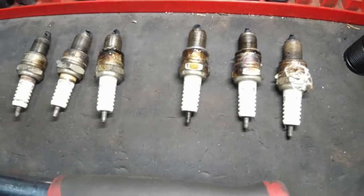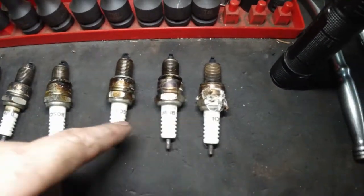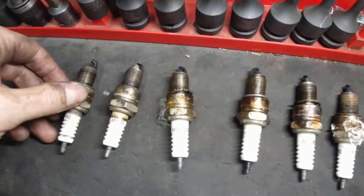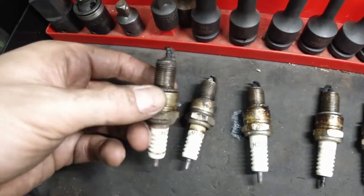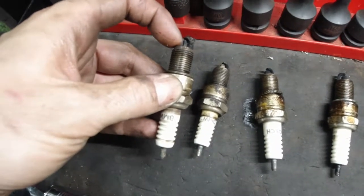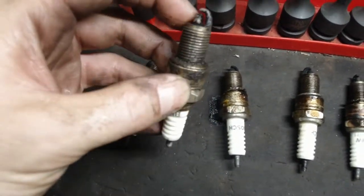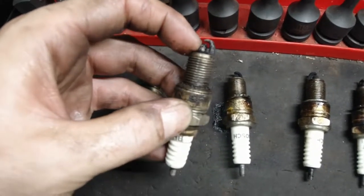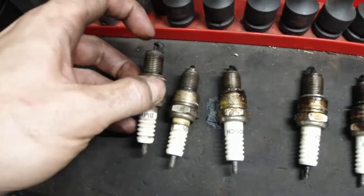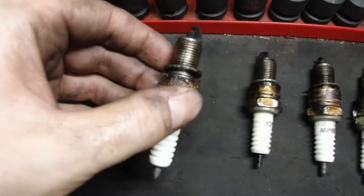Here we have all six spark plugs. This one gave me a workout. But they look just terrible, awful. Especially this one — look at the carbon buildup and the porcelain on top is missing. Here half of it is missing, and on this one all of it. I mean, I don't know if I should laugh or cry.